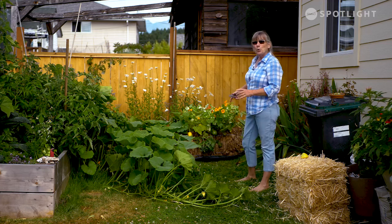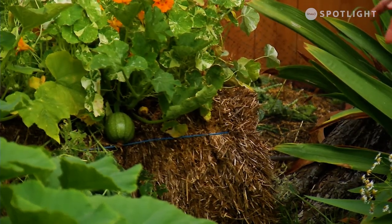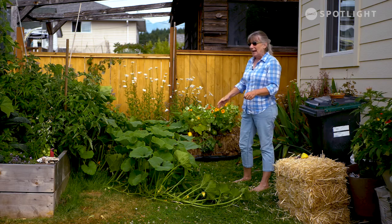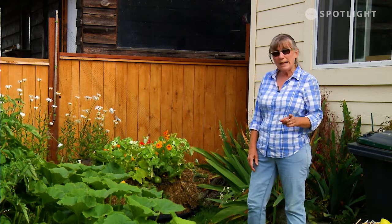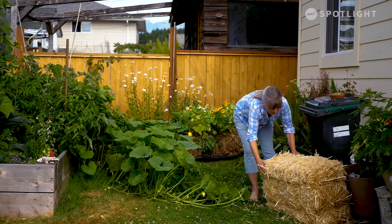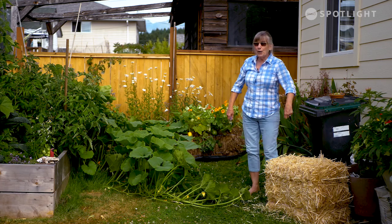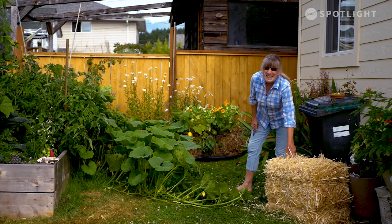I have a straw bale back here. Straw bale planting has a lot of uses and can be a lot of fun. I did it several years ago — it was a two-year process. I had a plot along by a fence with no soil, close to the highway on a little hell strip. So I did the straw bale planting. You start with a straw bale with the strings at the side, and for a week and a half to two weeks, you just water it constantly. It starts the decomposition and heats up a lot.